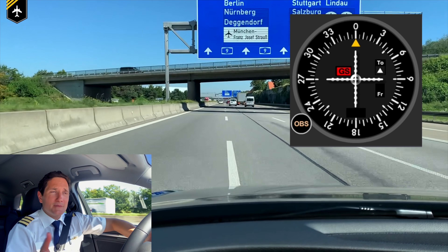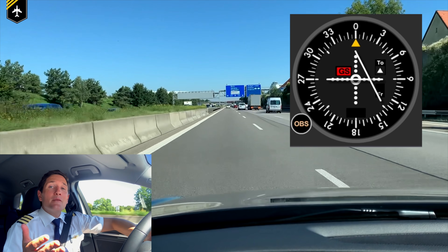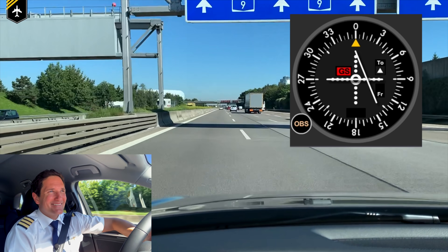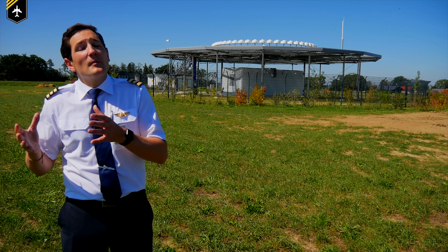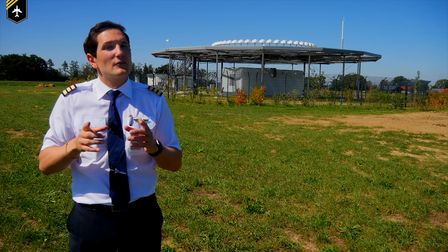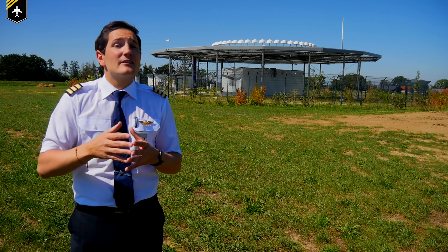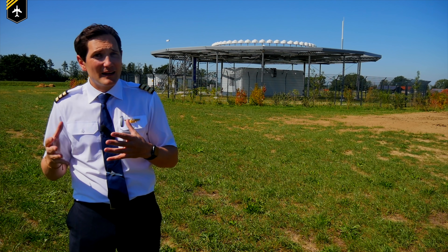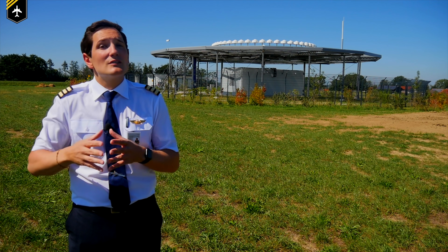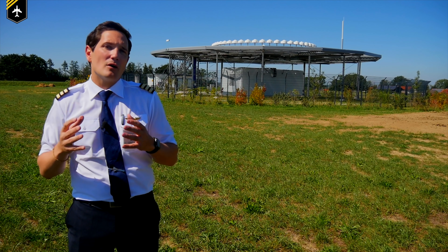If you continued left past the center, the needle would move past center toward the right side, so you'd have to correct right again. In flight you navigate a radial by keeping the needle centered — if it moves to one side, move toward it. Remember: fly towards the needle. There's a little more to it though — if you fly towards the VOR and the OBS is set up incorrectly, you can get reverse sensing. More about that in the next video, which will also cover how to determine your position relative to the VOR, how to intercept VOR radials, and other VOR-related maneuvers.